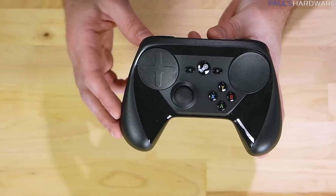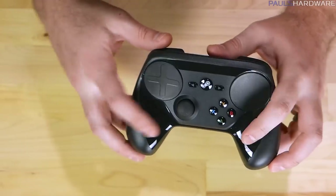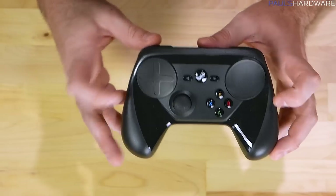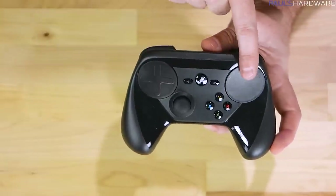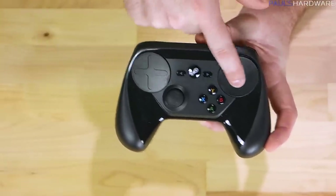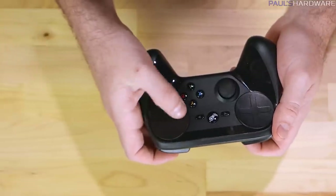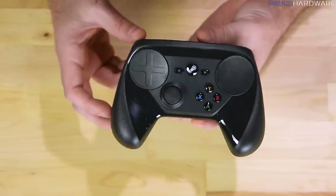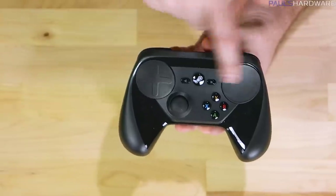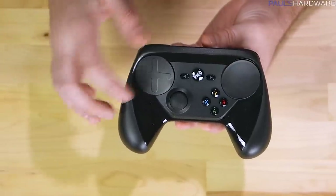For $50 you get an ergonomically designed controller. It's got some matte patches on either side and a glossy area at the front. These pads right here are touch pads. The one on the upper right is going to be the one you primarily use instead of a mouse — you use your thumb around that to guide the mouse across the screen. It sort of imitates the way a trackball would work to some degree. It also has haptic feedback, and it will rumble specifically where your finger is, which is unique.